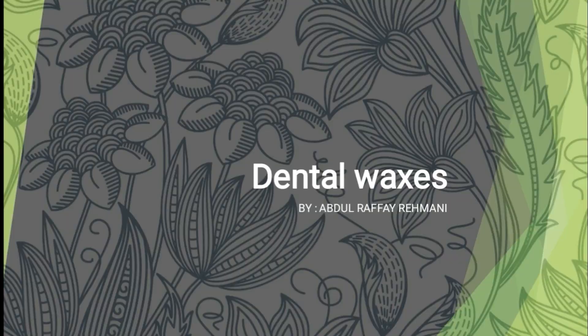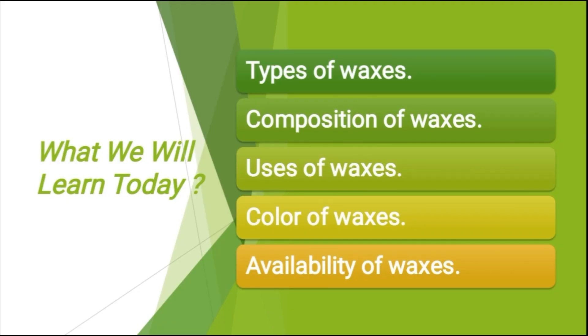So let's start. Today in this video we will learn about the types of different waxes, composition of waxes, uses of different waxes, color of different waxes, and availability of waxes.